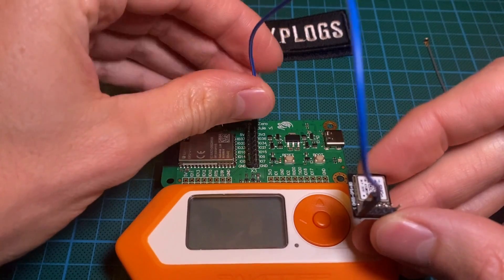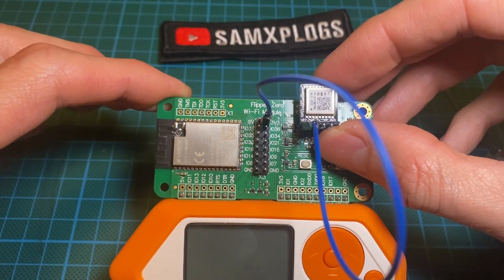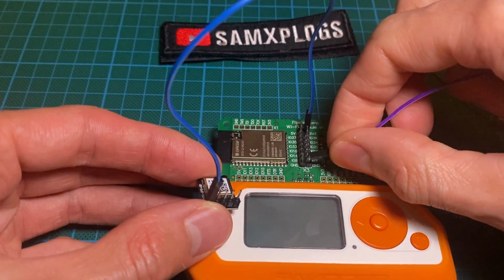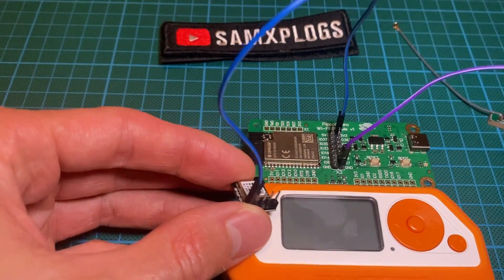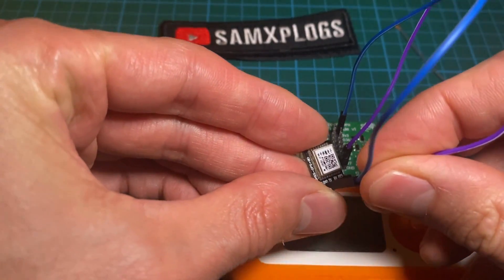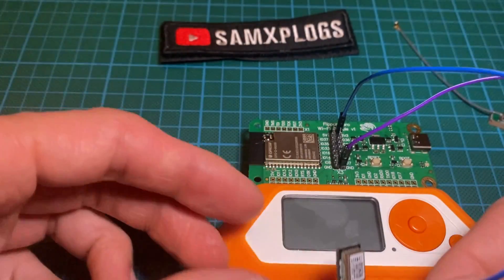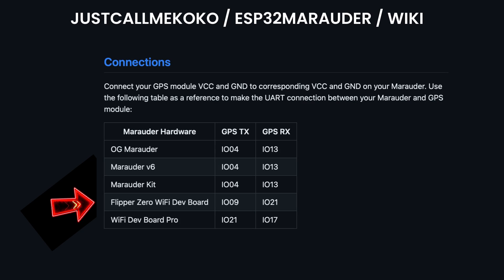You have two choices depending on which side you prefer — left or right. So here we go with the 3.3 volt. Now I'm connecting the ground. Now the ground and the VCC are connected. We need to connect the TX and RX pins, which are defined here thanks to just call me Coco — a big shout out to him. We see it's IO9 and IO21.